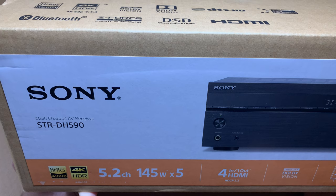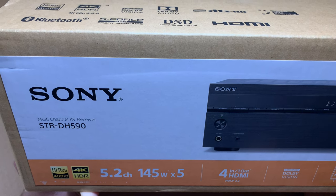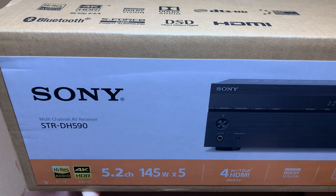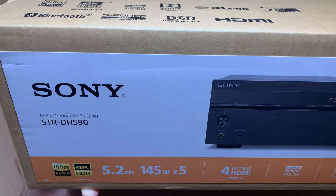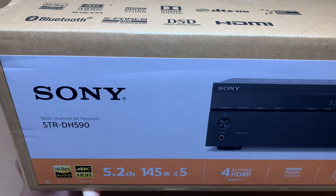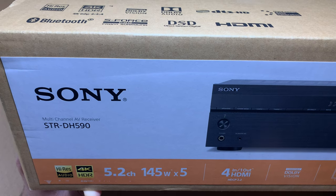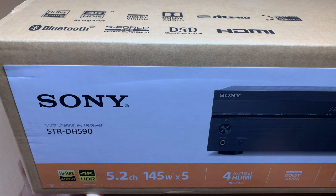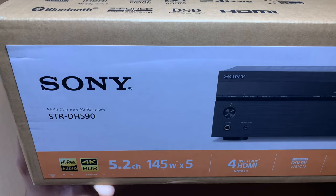This is a receiver I needed to complete my home theater setup in my bedroom. I picked up a 65-inch TCL television — I've already created a video on that, so check it out if you want — and I needed a receiver to complete that setup. I already have a 5.1 speaker system from Harman Kardon lying around, and I wanted a relatively cheap receiver to complete the entire setup. This one seemed to fit the bill for the price.